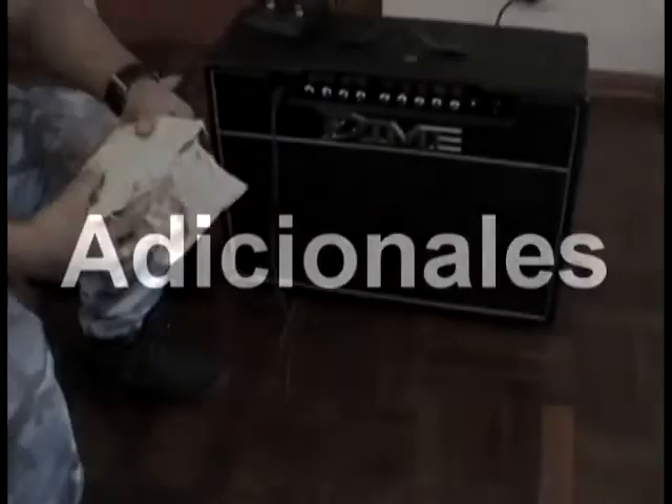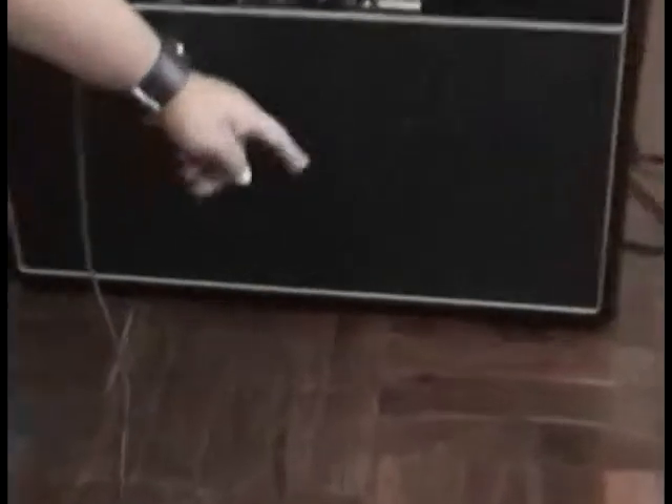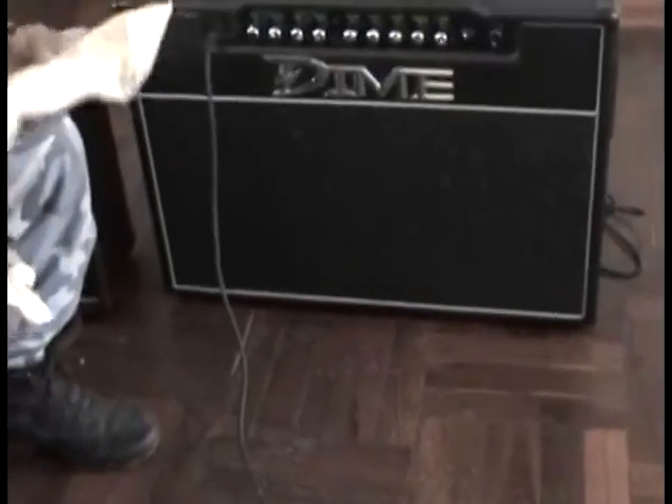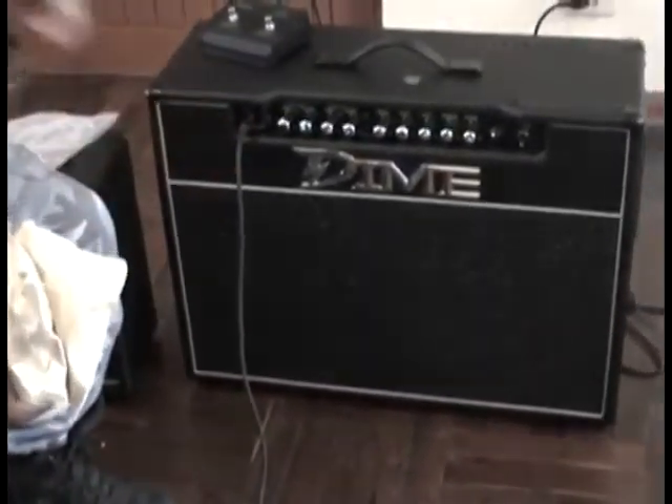Viene con unas rueditas para poner en la parte de abajo del amplificador, para poder empujarlo o traerlo con más facilidad, porque es un amplificador muy pesado. Los parlantes son de alta calidad y tienen el imán bien pesado. Viene con una agarradera de metal de muy fácil manejo.